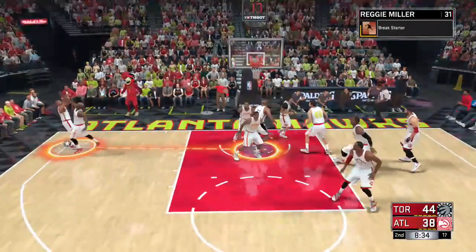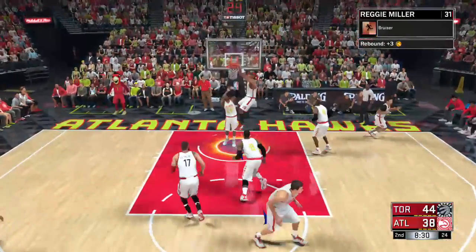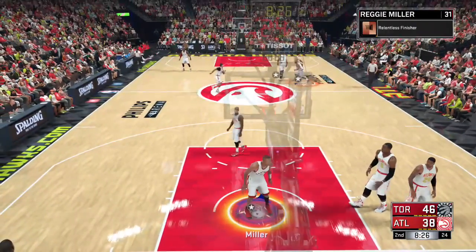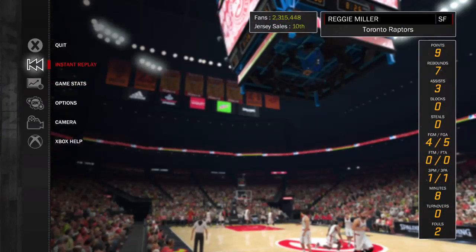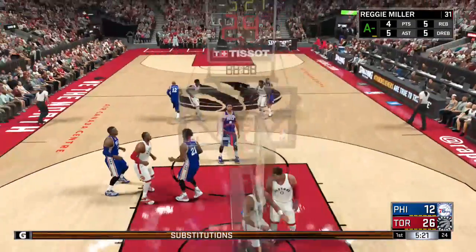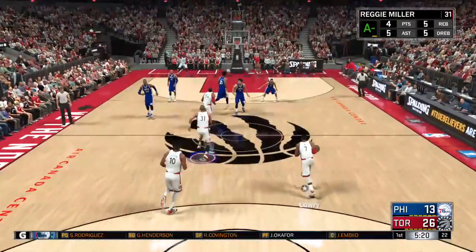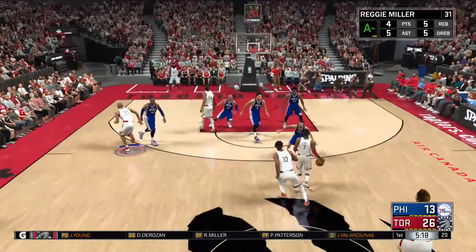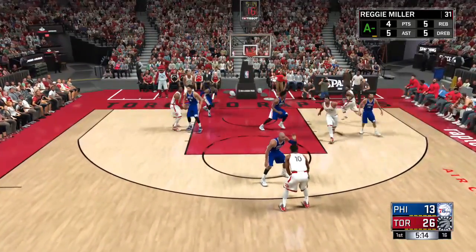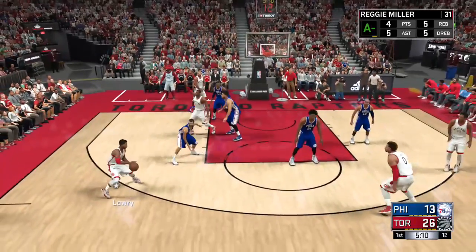Another way you can do it — once you get your orange juice going, you can fight for position inside, and then as soon as you get position, kick it out to Justice. Or before you get position, kick it out to Justice and then try to get positioning while Justice is shooting the ball. Pass the ball to Justice, cut to the rack — as soon as he gets it, you shoot it and you'll already have inside positioning. But the cutting hard approach, you're not going to get those opportunities that much.